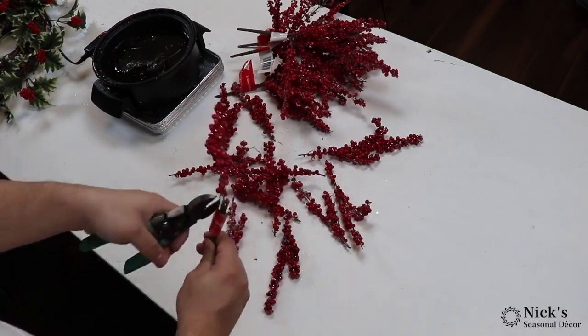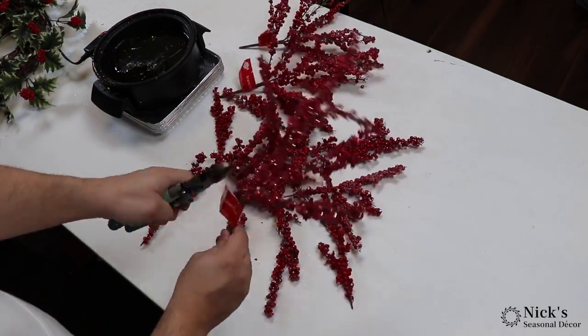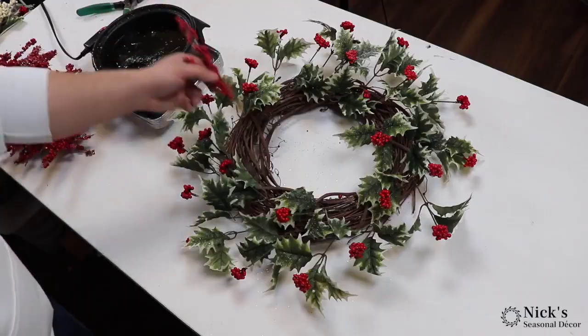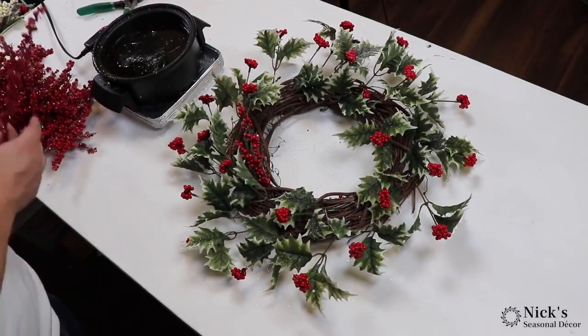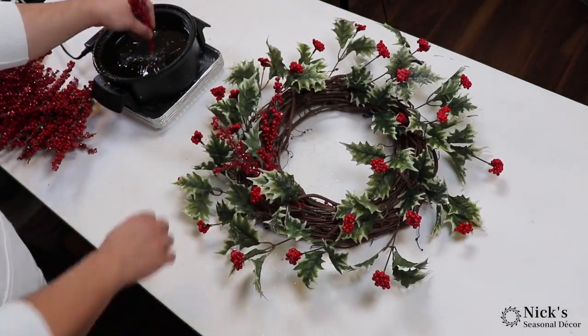Now we're breaking down these red berries. By breaking up your stems into smaller pieces, you're able to stretch that product throughout and it doesn't look as clumpy. I always recommend, no matter what products you use, to break them up into smaller pieces and then work them throughout.